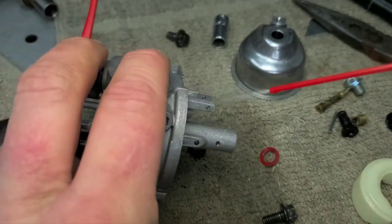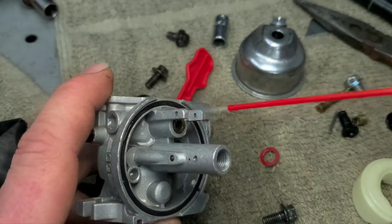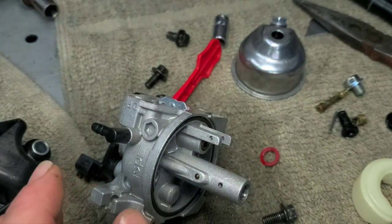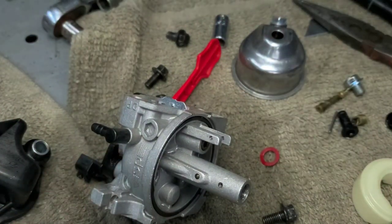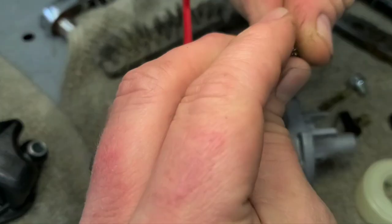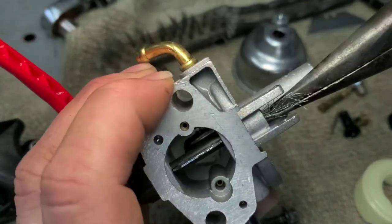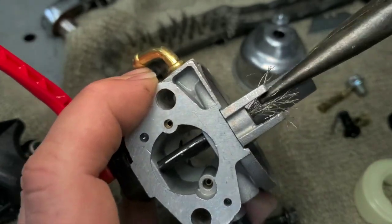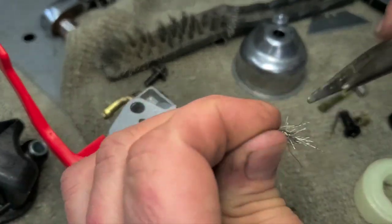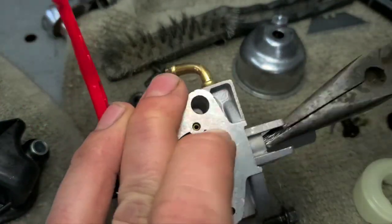It didn't clean out 100% because it wasn't in there long enough, but you want to make sure all this gets cleaned out well. Use carburetor cleaner and compressed air, torch tip cleaners, or a wire brush. A wire brush is something nice to have on hand — just pull it out and use it to clean all down in here. Since this is brass, it doesn't scratch it up — it just breaks the deposits loose.